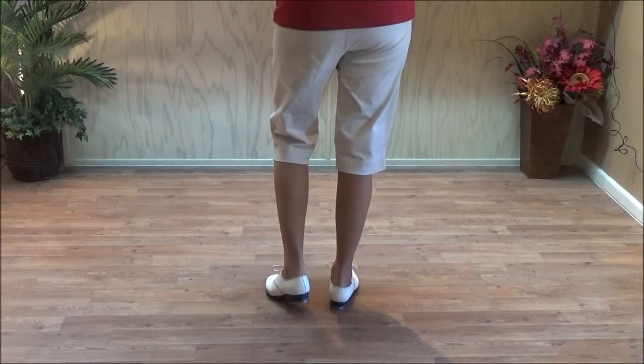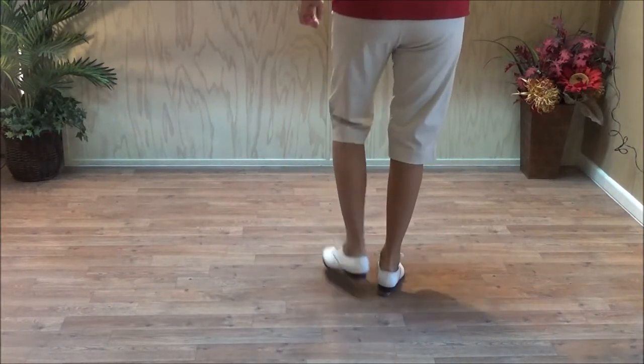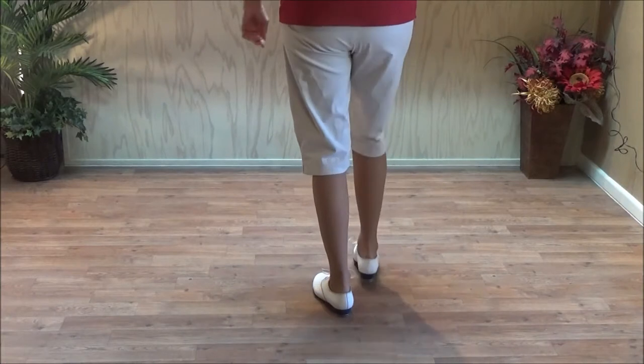Five, six. Break step. Double break. Kick. One, two, three. And a triple.